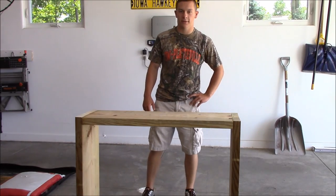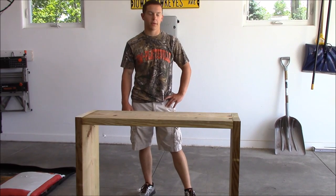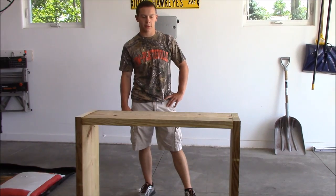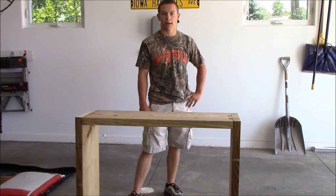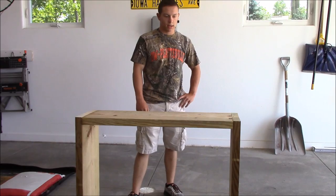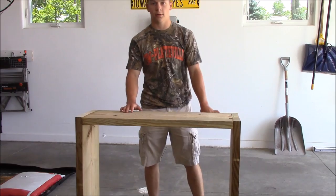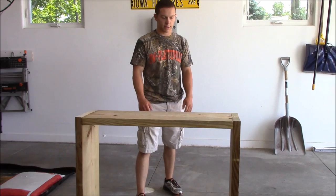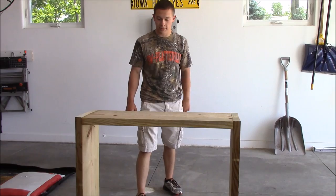Hey guys, this is Brock Outdoors. I'm going to be taking you through how I make a Third Hand archery target. We're in desperate need of a target and I've seen these built online. I always thought they looked great because they're nice and big. They have a lifetime warranty from Third Hand on the target skins. Basically you just fill the box and stuff it full of clothes, then put the target skins on both sides and you're supposed to have a lifetime target. We'll see how it works out.